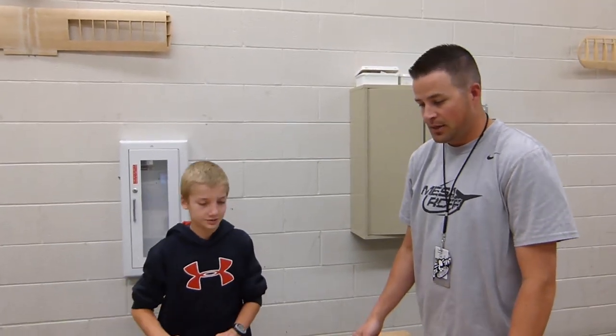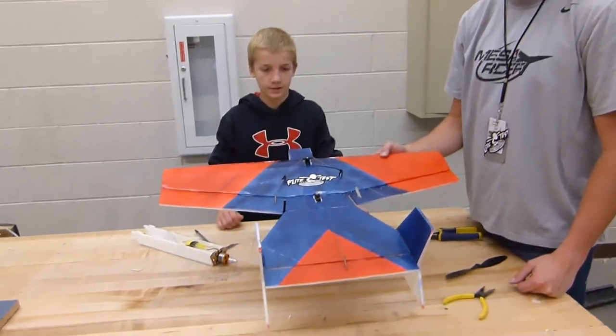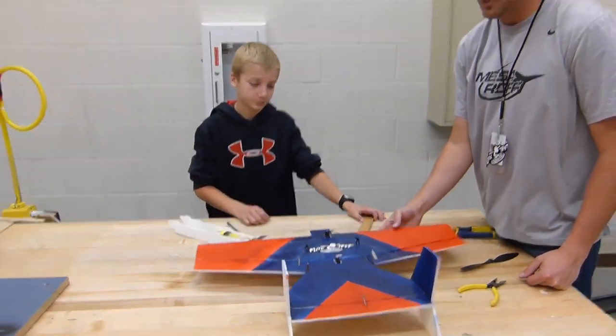Baylor, thanks for helping us out today and showing off your plane. Look for this to come up in our future episodes, and thanks for watching.